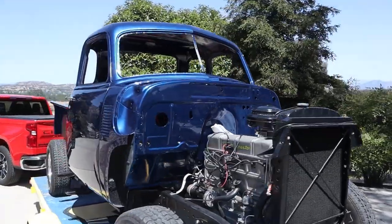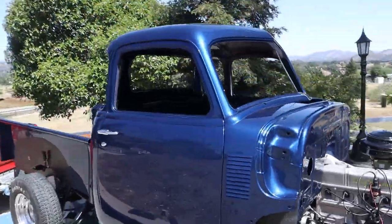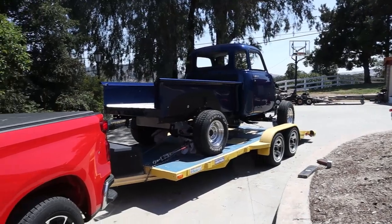We're about to take this back to the owner and let Tim get to work on the truck. It's been fun working on it and it will be back.